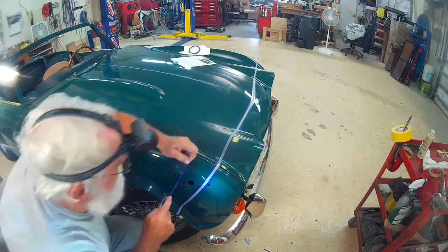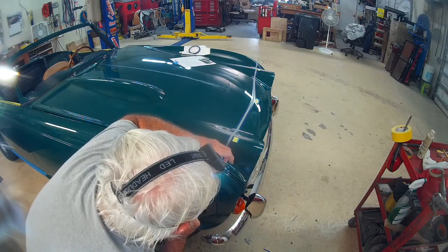As you can see here, a big part of the process is to keep trying to find the end of that tape.